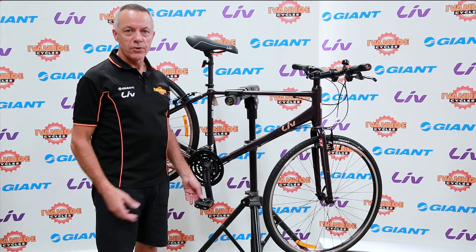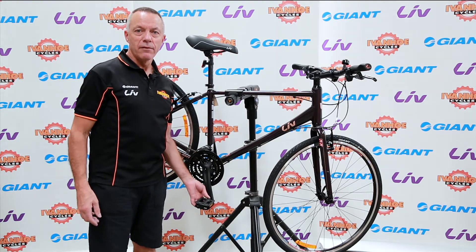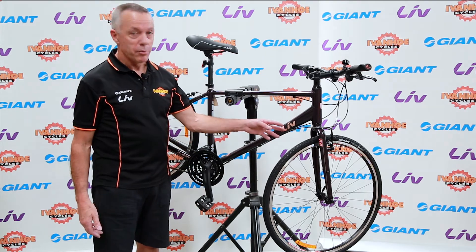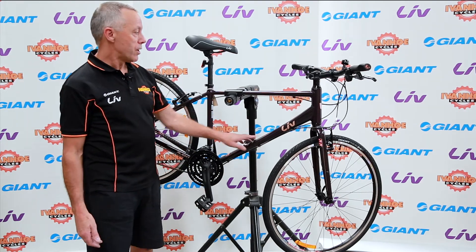Hi, Greg Griffiths here from Ivanhoe Cycles and this is the 2018 Liv Alight 2, a ladies flat bar road bike made by Giant, Liv being the female version of the Giant range of bikes.